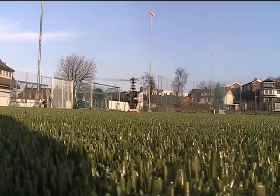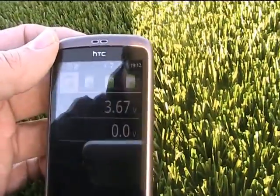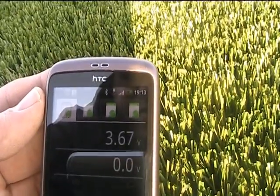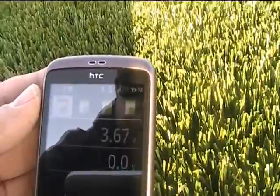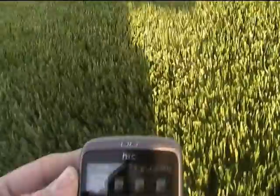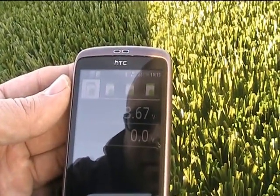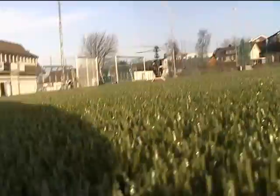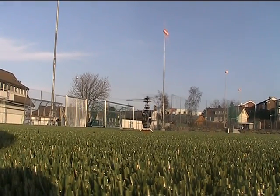Main cell voltage 3.67 volt. As you can read right now, it's starting to go down. I'm still not feeling a need to land until it's closer to 3.4. But you can see how it's working. I'll fly a little bit more.